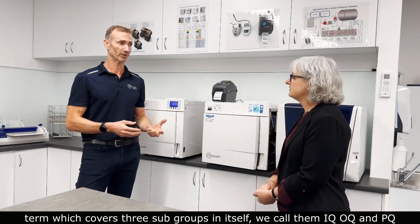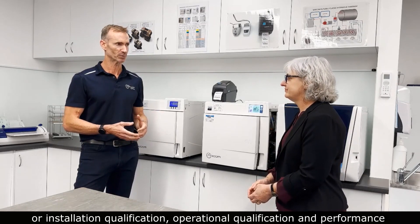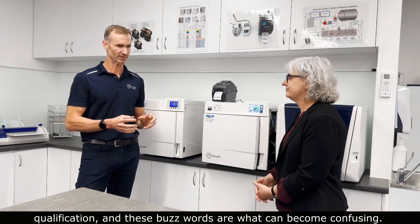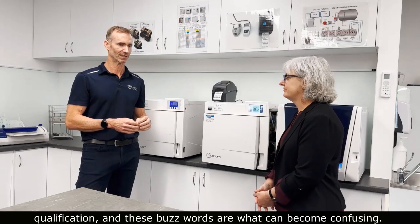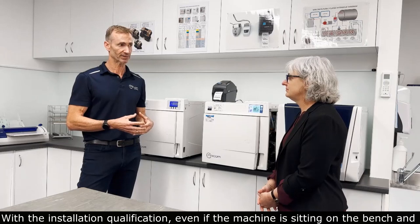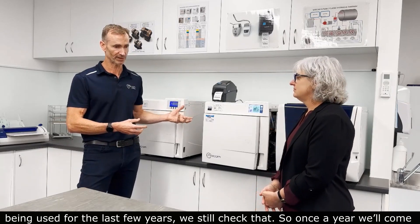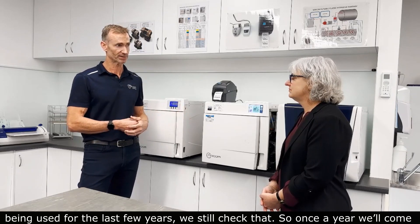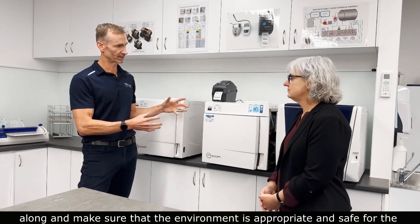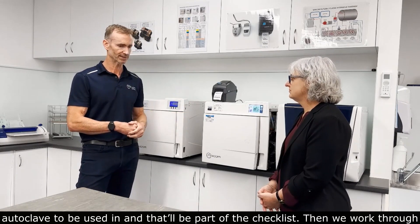We call them IQ, OQ, and PQ — or Installation Qualification, Operational Qualification, and Performance Qualification — and these buzzwords are what can become confusing. With the Installation Qualification, even if the machine has been sitting on the bench and being used for the last few years, we still check that. Once a year we'll come along and make sure that the environment is appropriate and safe for the autoclave to be used in, and that'll be part of the checklist.